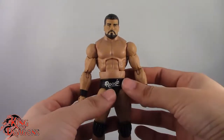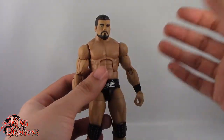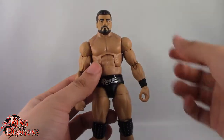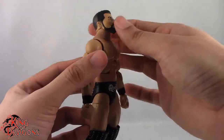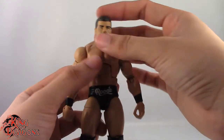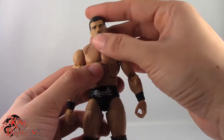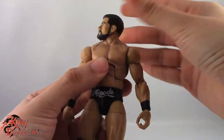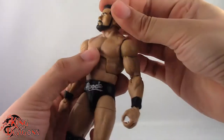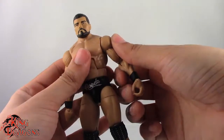So with the comparisons out of the way, let's actually have a look at Bobby Roode's articulation. He does sport the standard elite articulation. He does have a ball joint in the head, and he can look back really well. He can't really look down, but that head movement is actually really good. He can tilt his head side to side, no problem, as well as rotate — although his chin does butt up against his trapezoid, so it does push his neck up while rotating. But that's perfectly okay.